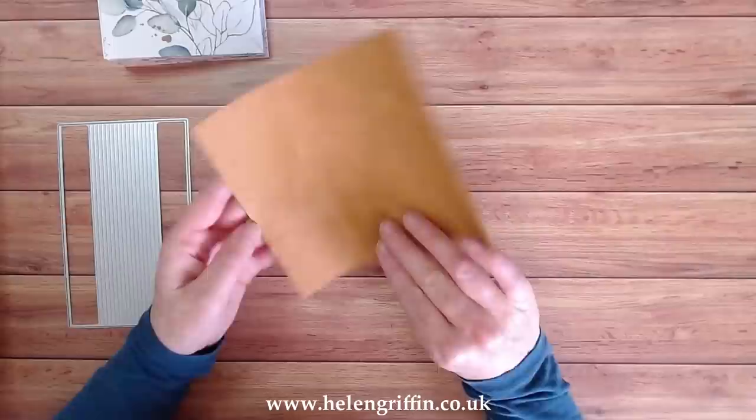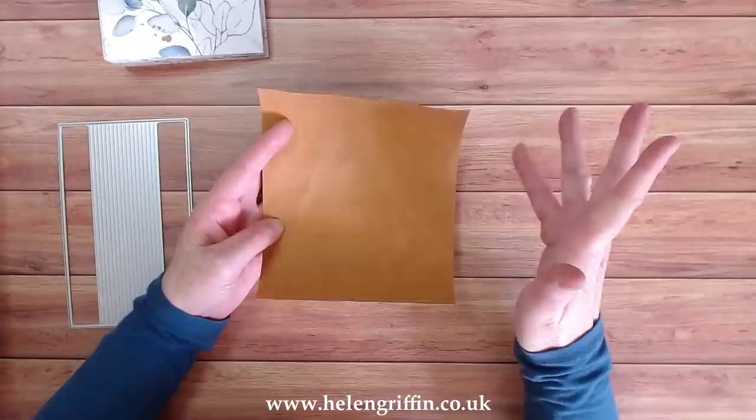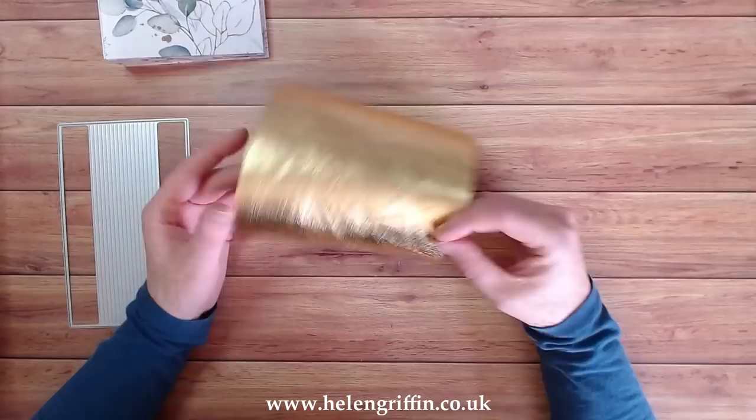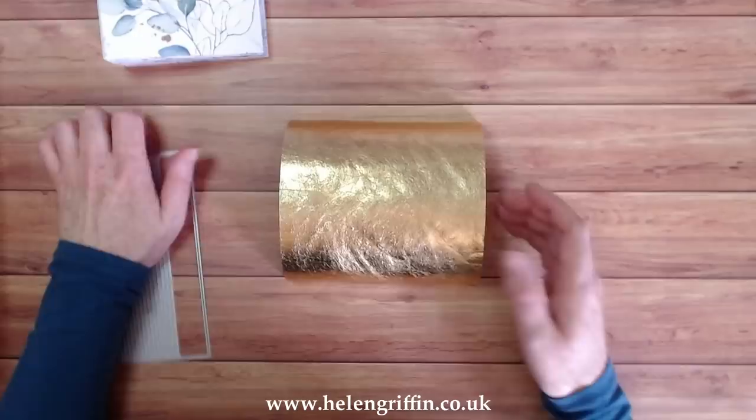The material I'm using today — what is this stuff? It's like the printed tag on the pocket of jeans from well-known leading brands. It goes through the wash just fine. It's just like Craftex. You can sew it, glue it, cut it, die cut it — you can have so much fun with it and you can wash it. So let's pop this through.